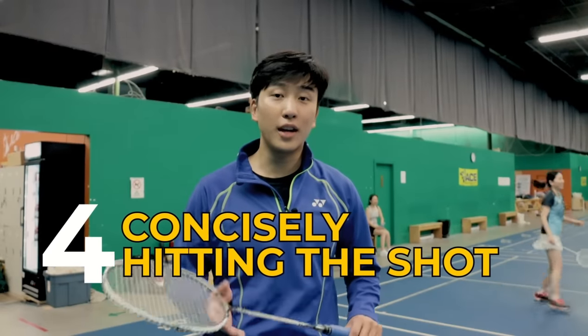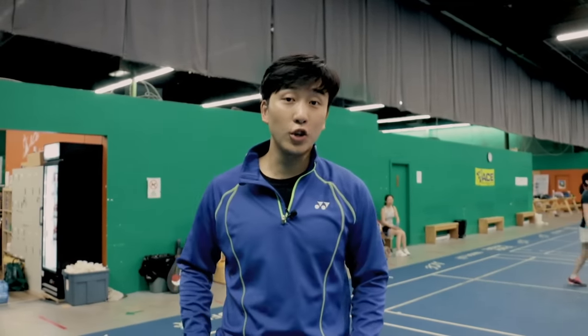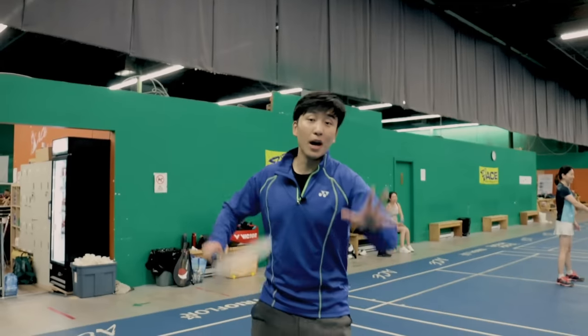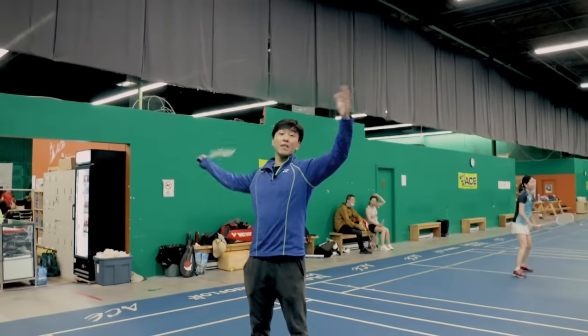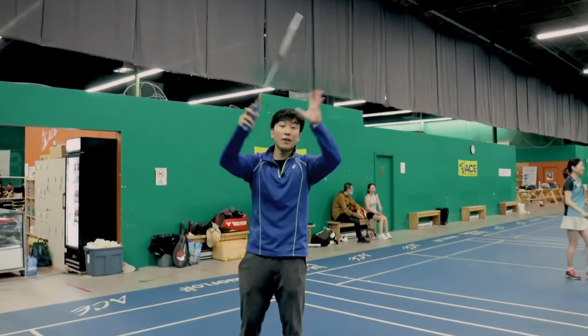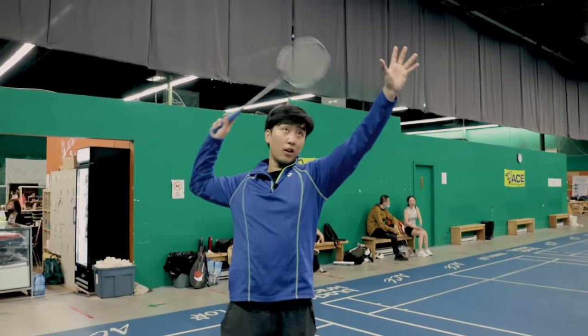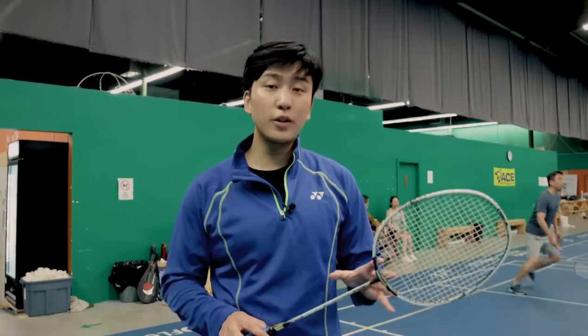The fourth drill teaches us how to hit the shot very concisely. One problem beginners often make is when they jump into their jump smash, they come up and their swing becomes too big and floppy, making them lose power generation. When in fact, even throughout the whole swing as we're doing big movements, our contact point is still very small, nice and concise.